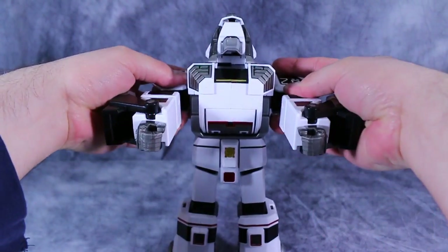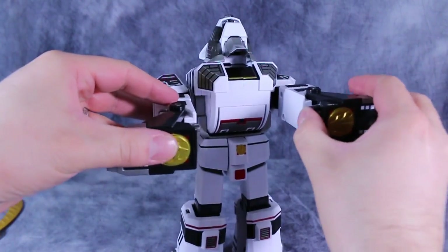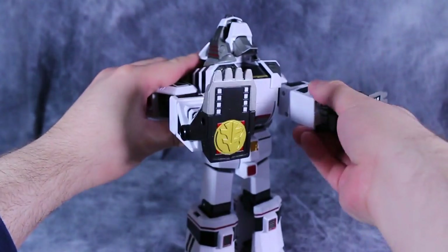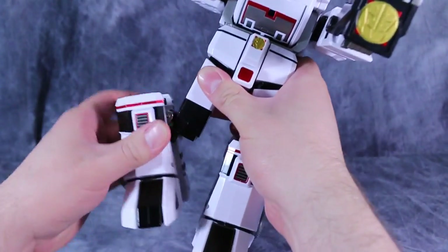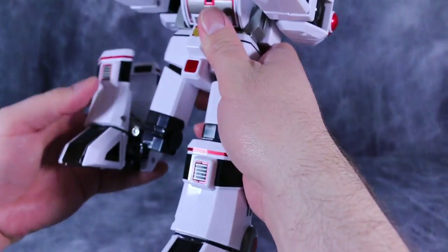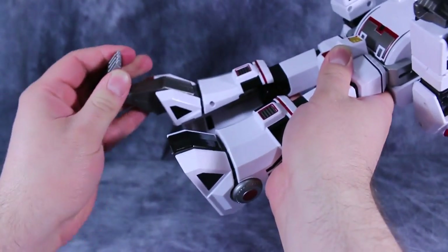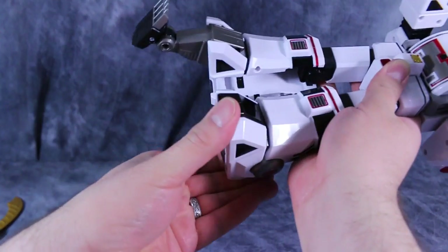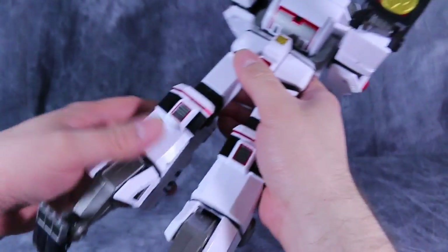The Tigerzord's transformation is virtually identical to his original counterpart. Push the head in, fold the torso up — the torso does not slide in and out. Now flip out the Tiger feet over their fists, rotate them around into place, take the legs and the legs will swing up into the body. But before you do that, you do need to deploy the Tiger feet in the rear, and those simply flip out on some decent quality ratchets.